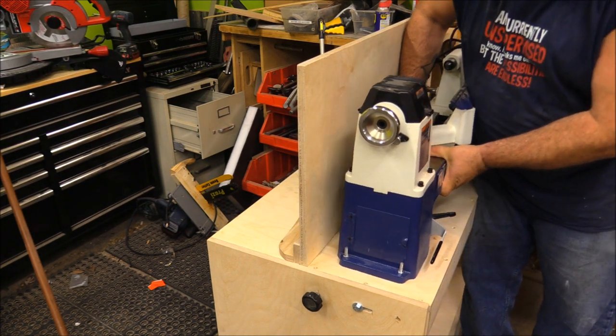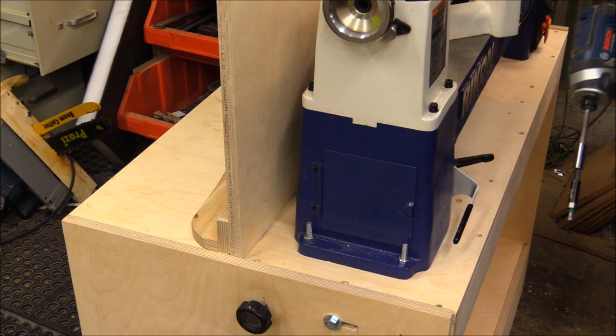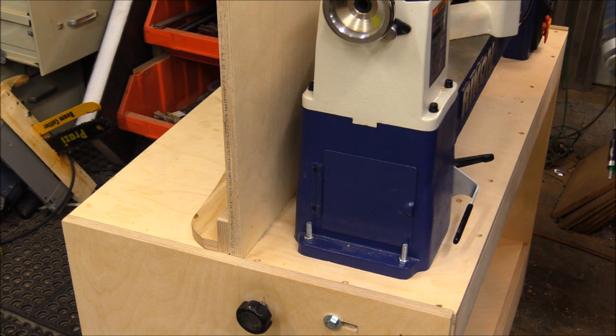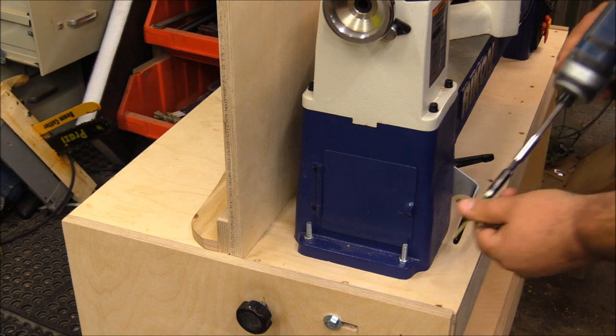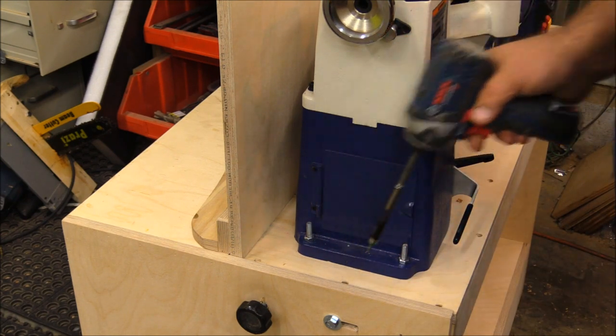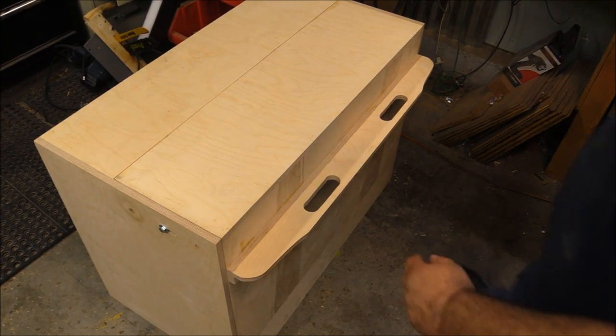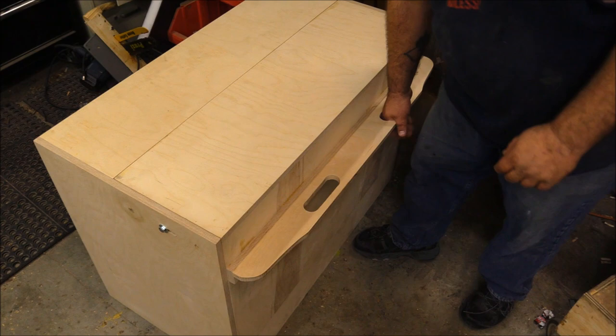At this point I'm adding the lathe. I unscrewed the top piece of plywood, bolted the lathe down to that piece of plywood, and then screwed it back down. I left the screws — didn't want to glue it at all — in case I ever need to change the lathe out or work on it.